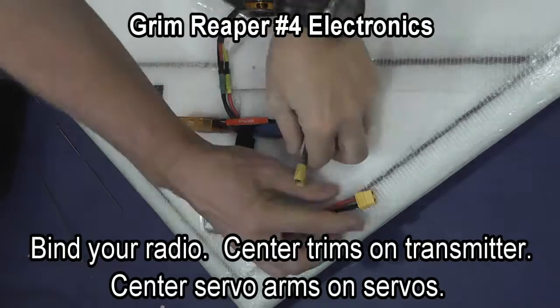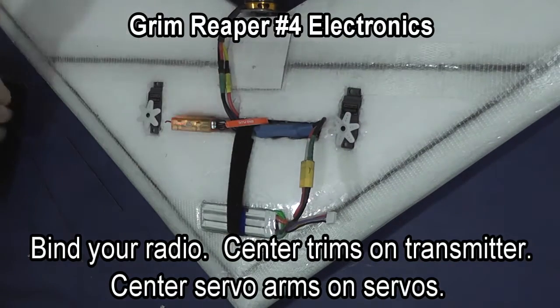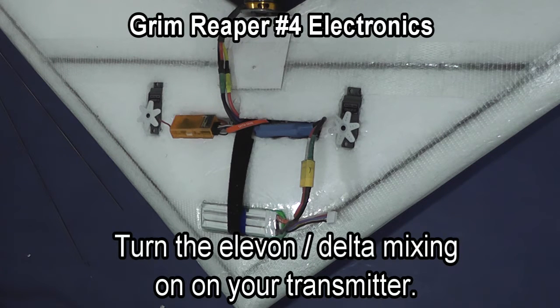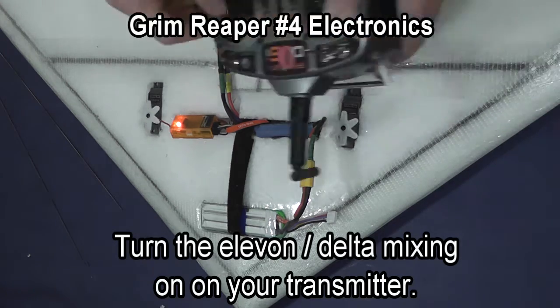At this point you are ready to bind your radio. Make sure you center the trims on your transmitter and that you center the servo arms. Then turn on your Elevon Delta Mixing on your transmitter.